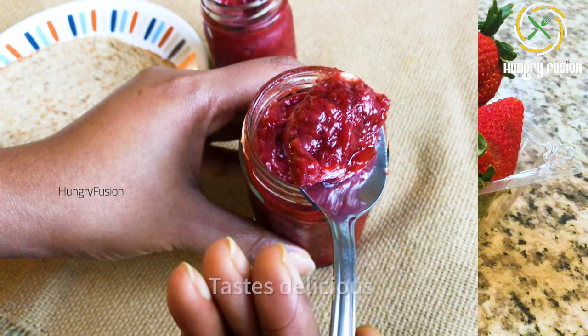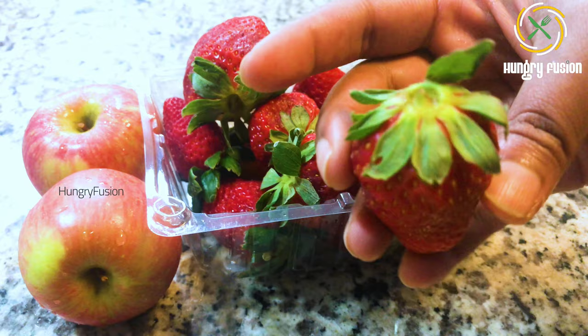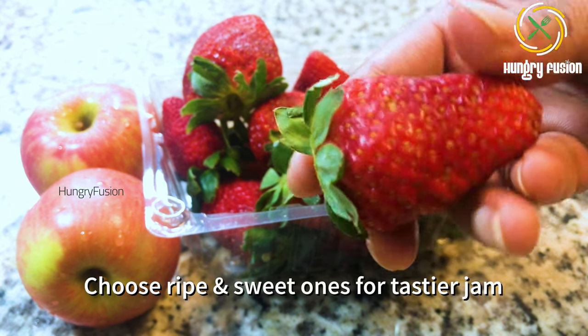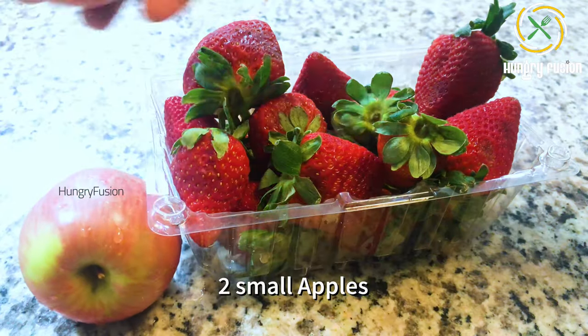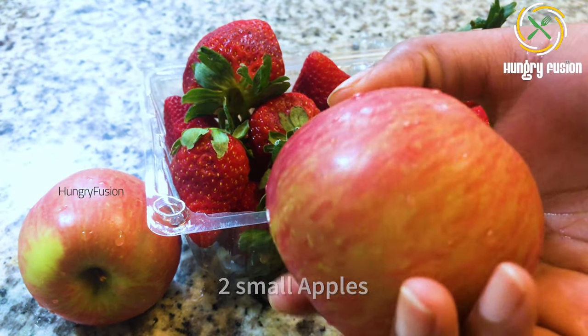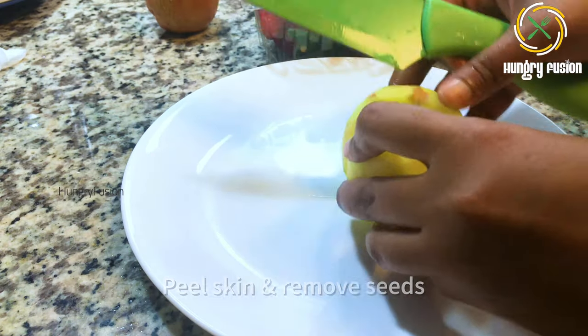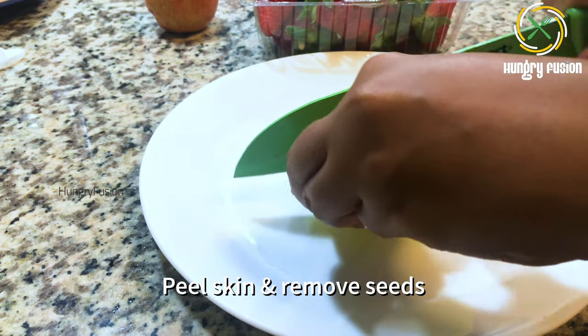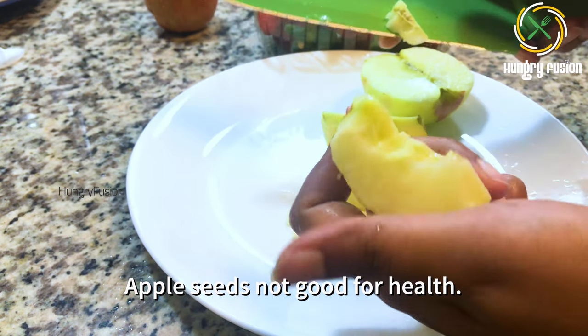It tastes absolutely delicious. I have taken one pack of strawberries — choose ripe and sweet ones for a tastier jam — and two apples. I have taken small ones so I've taken two. I am using apples as they are pectin-rich.